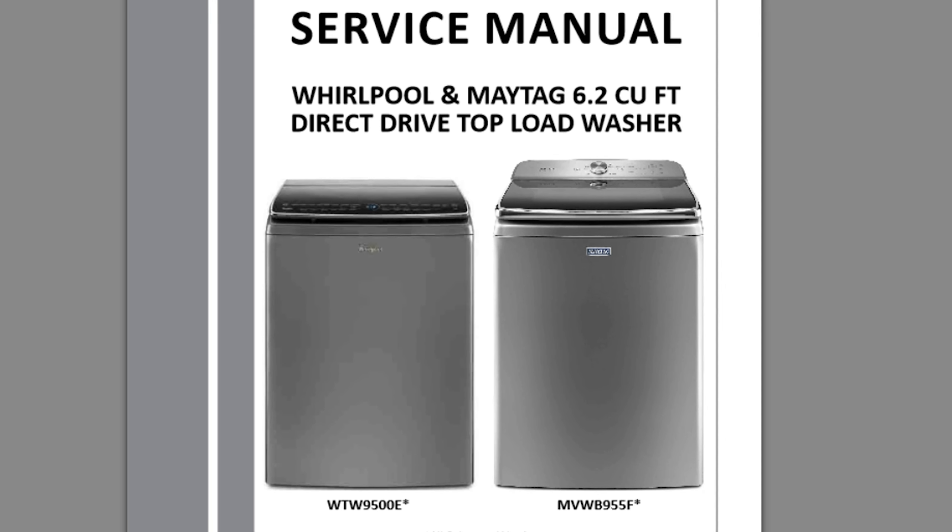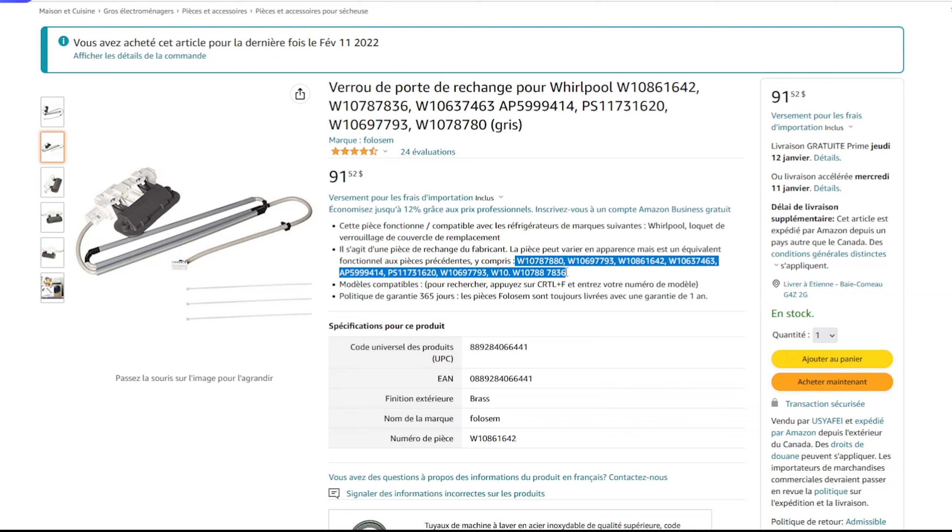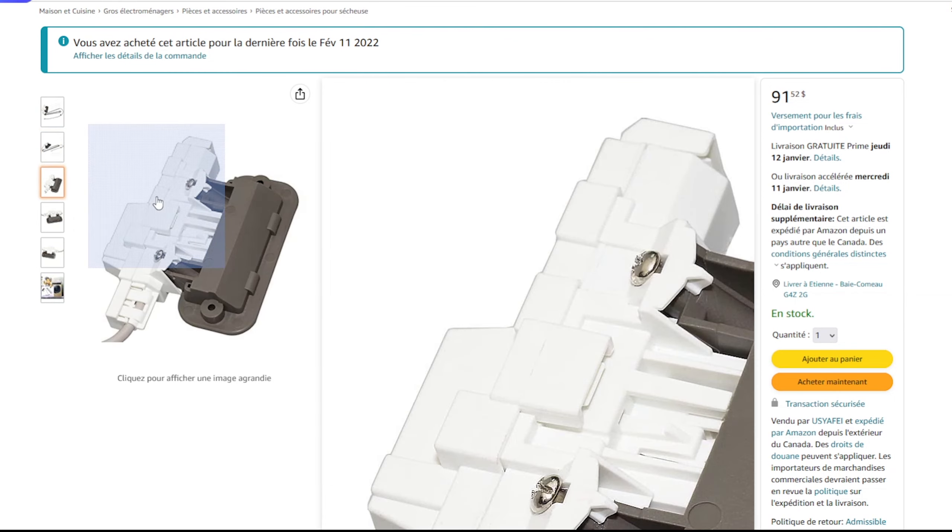I will write in the comment section the link to the PDF guide and to the Amazon part. Please be sure that your washer model number fits the description of the part before buying. Don't forget to like and subscribe to the channel.